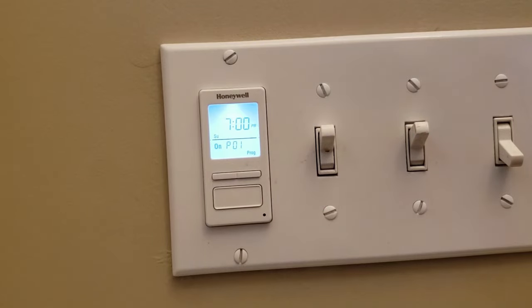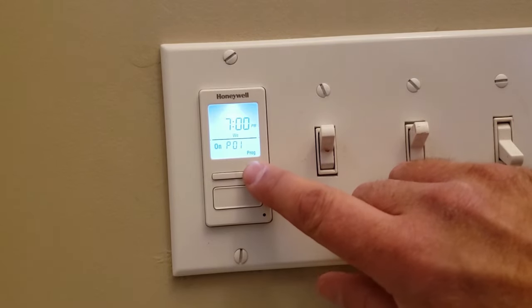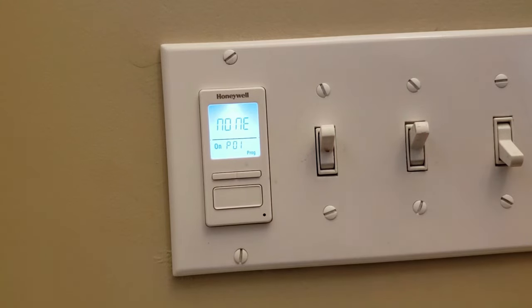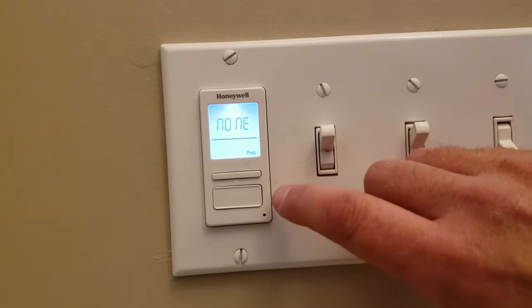Push the bottom button and it'll come up to the date. Push the top button over when it's on the days of the week until it says none. Then select the bottom button. Now it's at none.